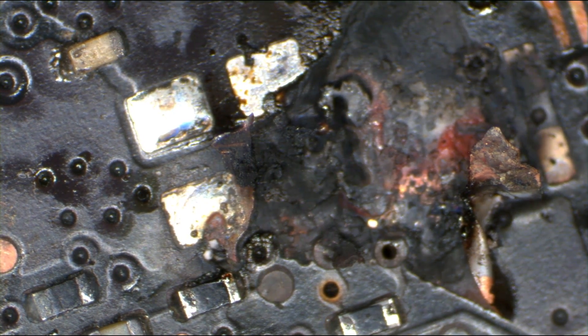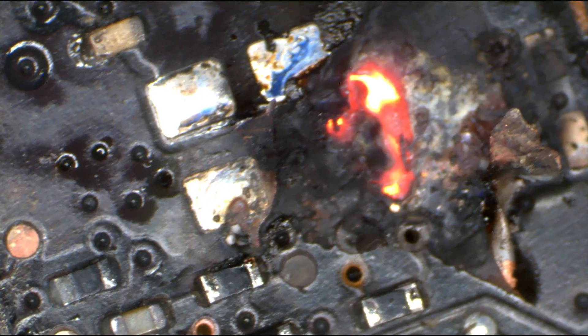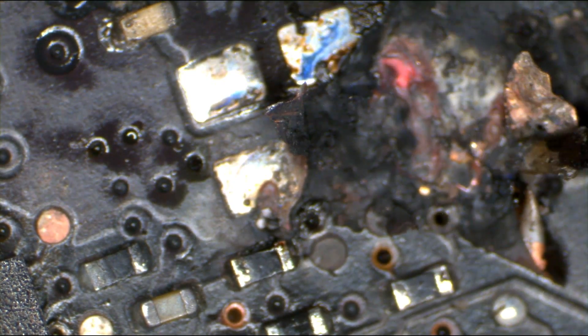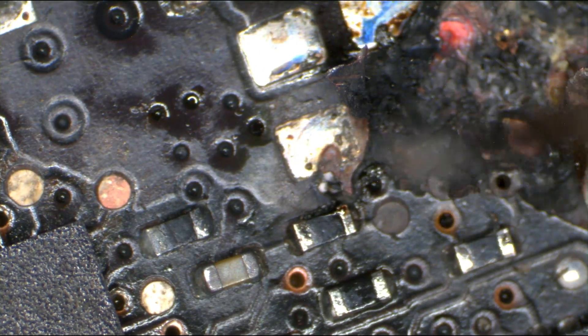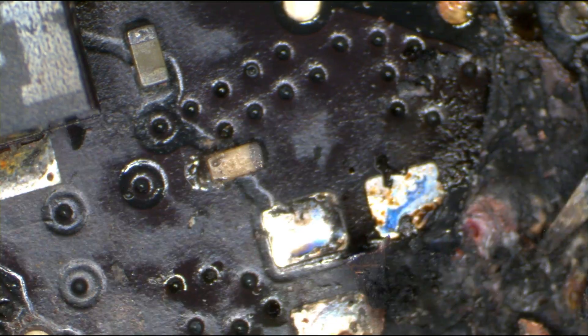Ready? Set. Go. See this? This is what happens when you don't know what you're doing and you touch it anyway. See that? So this was once fixable. This had a chance — a fighting chance — and now it is just a bunch of steaming garbage.